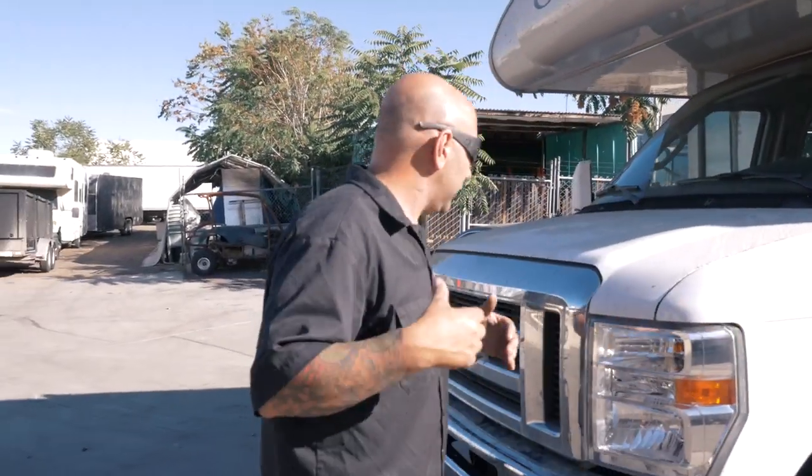Another thing that we did on the front of this, which is really cool, is we added a front-mounted hitch. So now he's able to carry a bike rack on the front and put bikes on there, which is awesome. You're probably wondering why there's no bikes on there — it's because the day before this thing got dropped off, somebody stole his bikes.